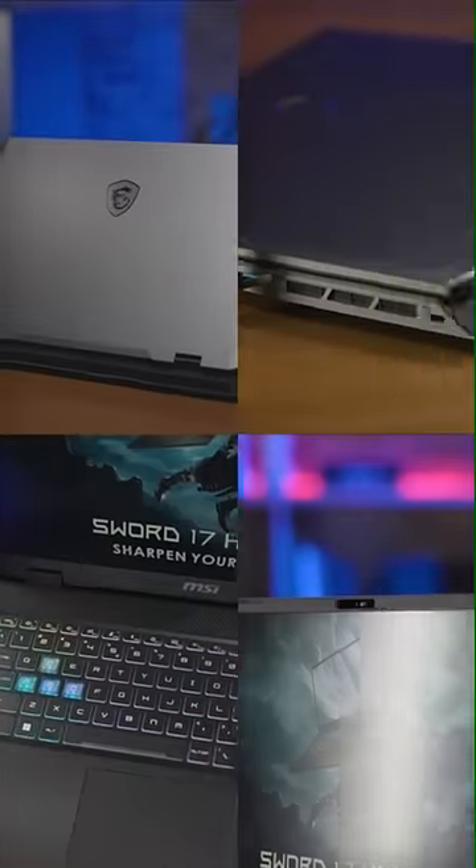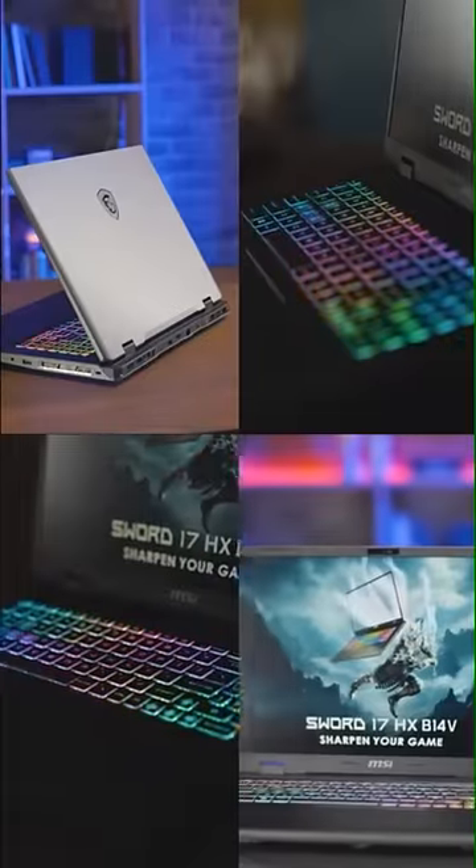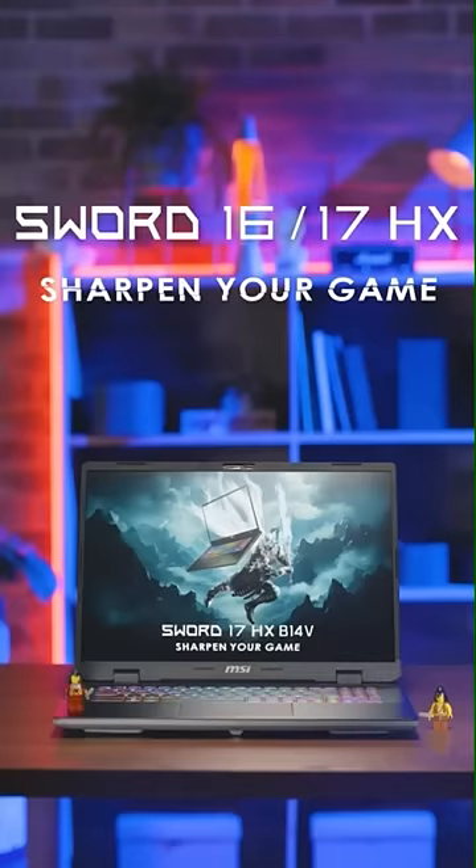After a thorough introduction, now we're prepared for a war! Let's fight together with the MSI Sword Series and let it sharpen your games!